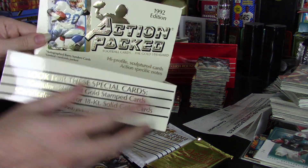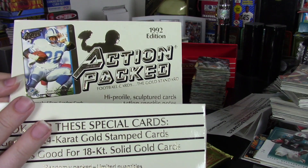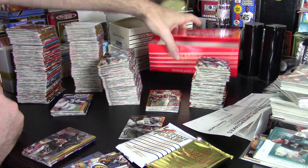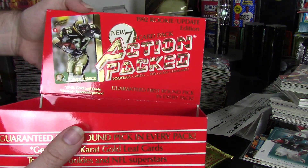They like to put a card on the inside. So in 1992, they had Barry Sanders as the player on the inside — Cunningham was the previous year. And then for the Rookie, they have Von Dunbar.